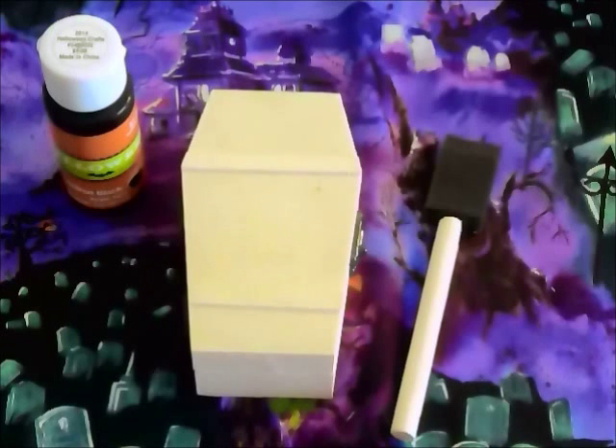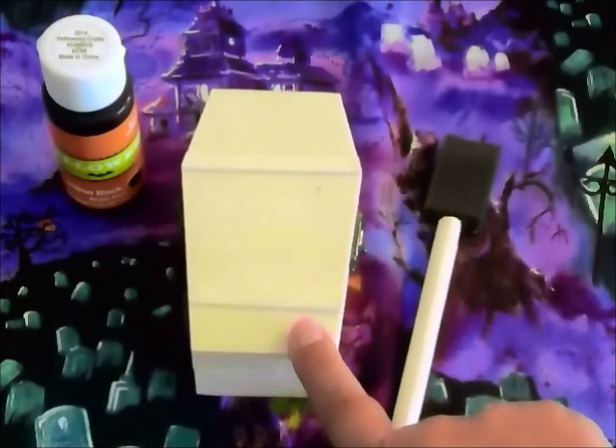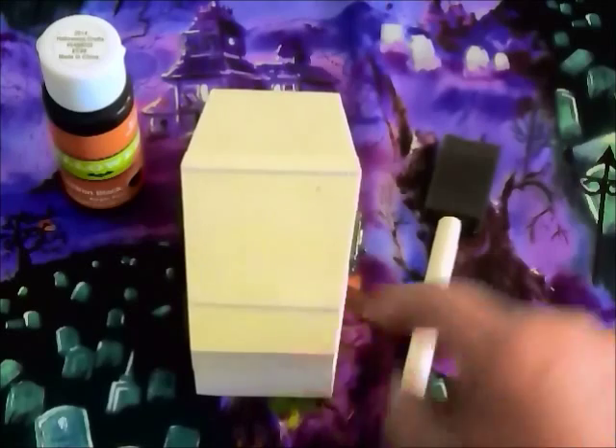My haunted house is going to have a coffin, and I found this little wooden coffin at Michael's for a few dollars. I have a sponge brush, paint brush, and some black acrylic paint.